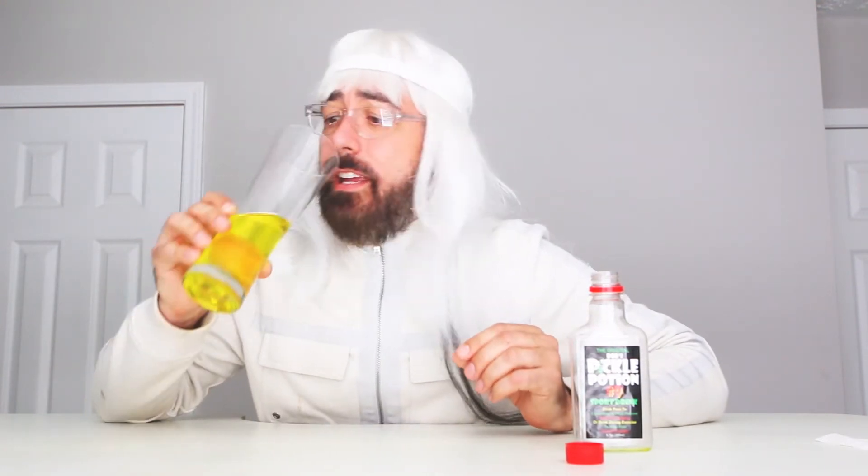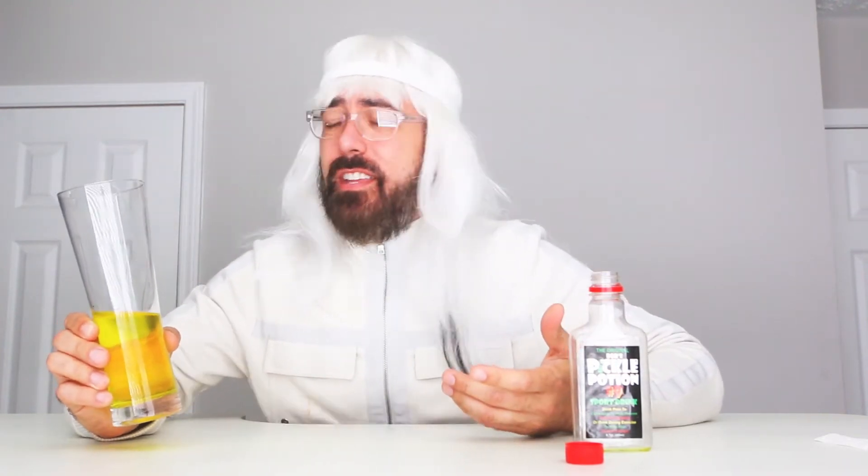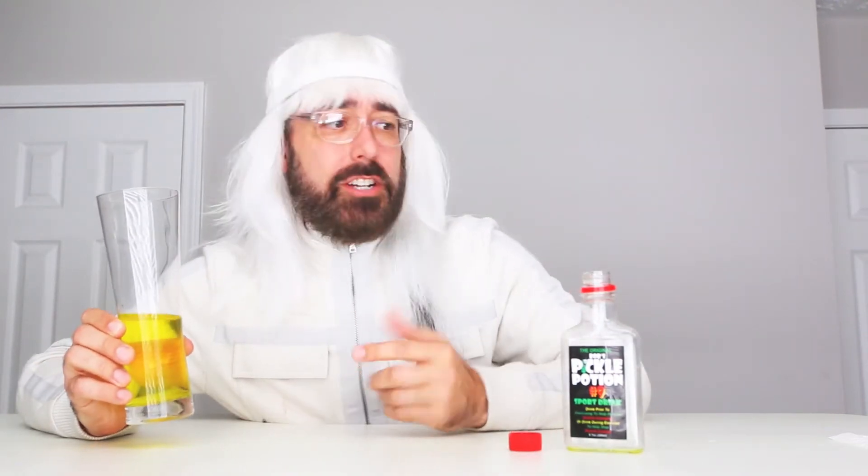Here it goes. Very pickly. Oh. It's like I'm just drinking pickle juice. There's no difference between pickle juice and whatever this sports drink is. To answer the question — is it okay to drink that? No, it is not okay. Don't drink this. Just drink pickle juice. It's probably cheaper, because you get to eat pickles first and then you get the juice. That's nice.